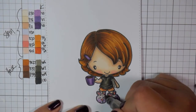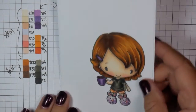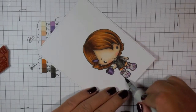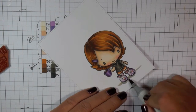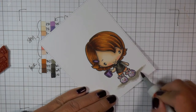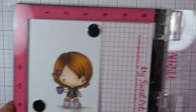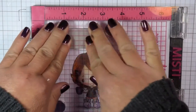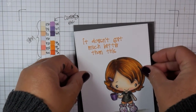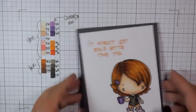I added a Wink of Stella on her slippers, the clip in her hair, and also the little book that she's holding. I chose the sentiment from this awesome sentiment set that The Greeting Farm released a long time ago — it's discontinued now, but it's a set I will never, ever get rid of. It's called Because of You, so if you can ever find it, I highly recommend it. I love the font and the sayings. And this one — it doesn't get much better than this because, honestly, if I have a cup of coffee and a great book, it really doesn't get much better than that.